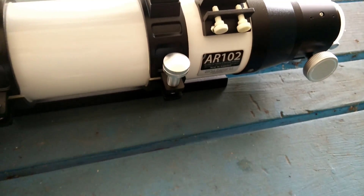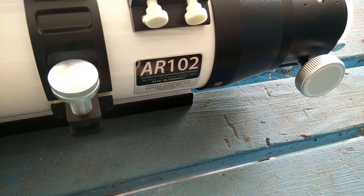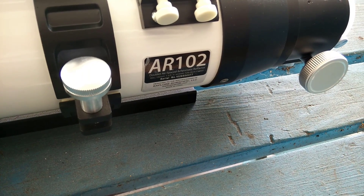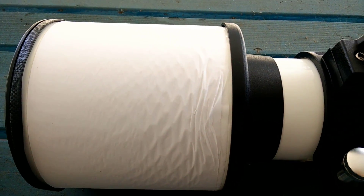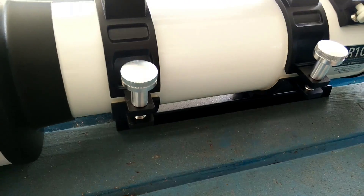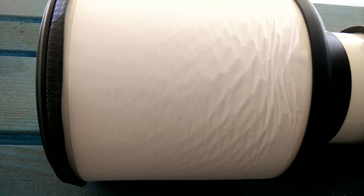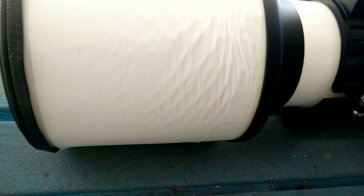Alright, so this is the AR-102. Let's see if I can get the focus to come in — it is the doublet AR achromatic refractor. There's my serial number for the refractor. So this is the 102 millimeter refractor. So far I've looked at this telescope and I don't really see any blemishes in the middle part of the optical tube — unless there's a blemish maybe on the dew shield where the logo is. I haven't taken off the paper yet.